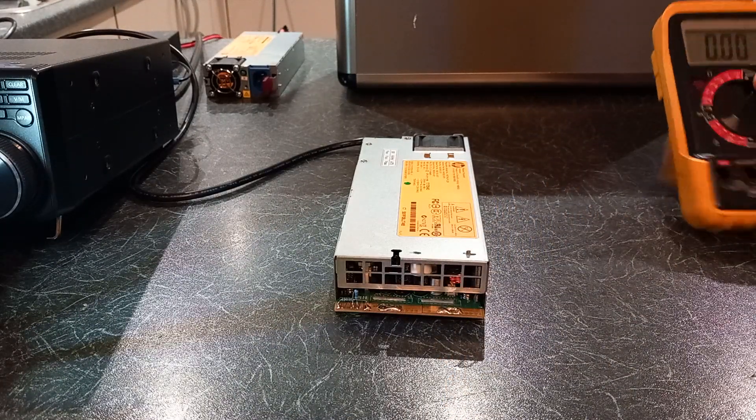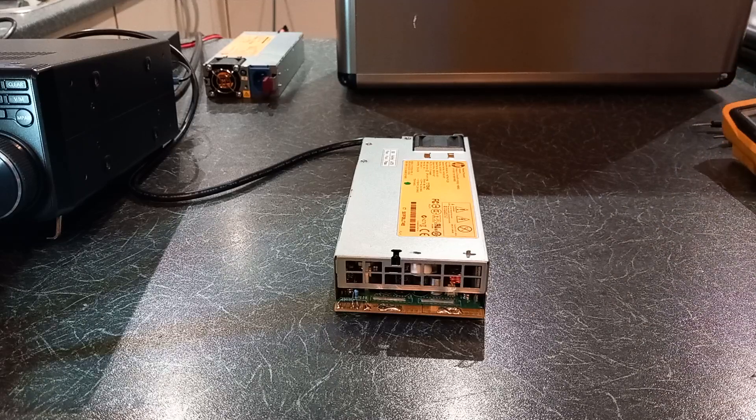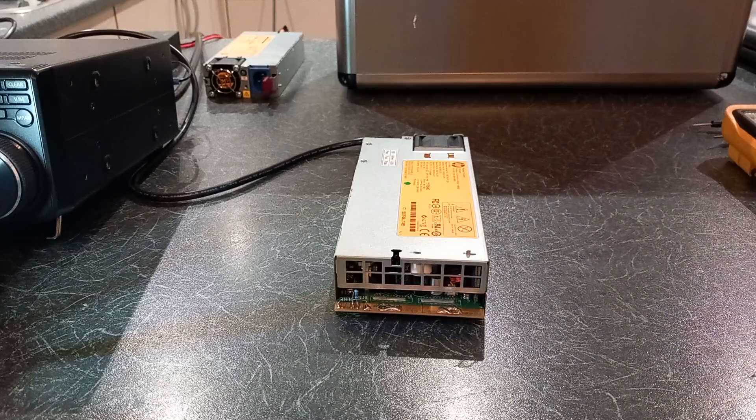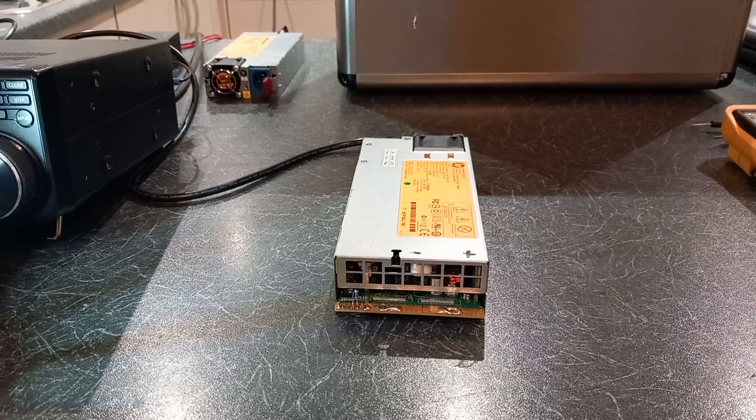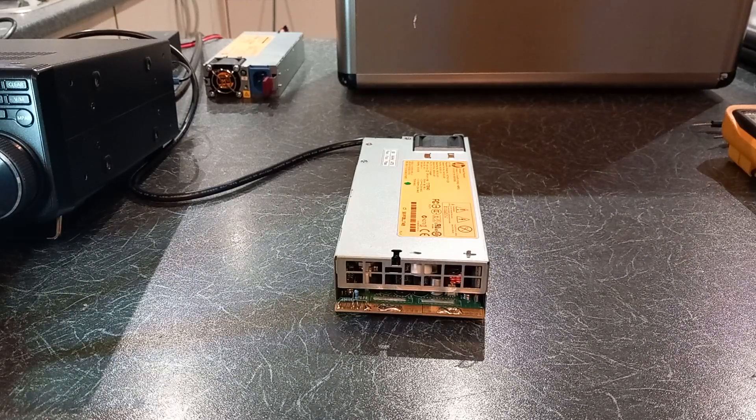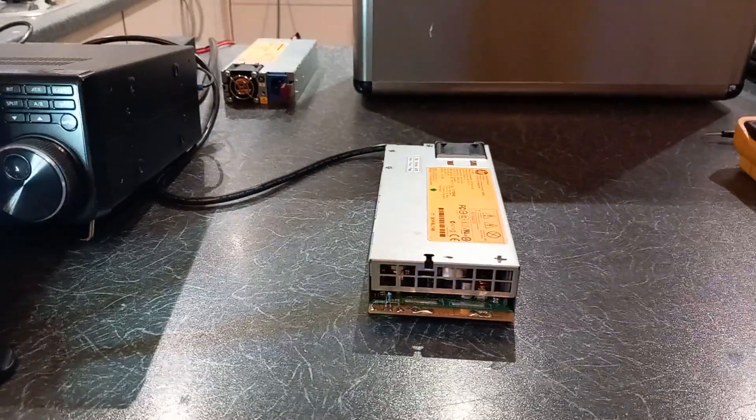That will run a transceiver all day long, and you'll get some useful power for very cheap — you can buy these quite cheaply as surplus, relatively speaking compared to other power supplies. This could give you an emergency power supply, a backup power supply, or whatever you need in addition to your linear power supply.